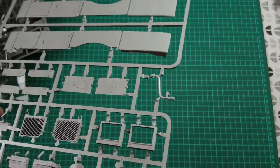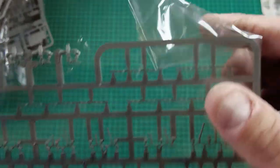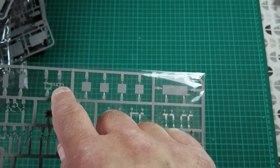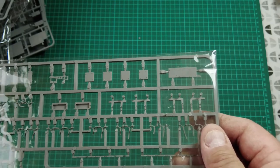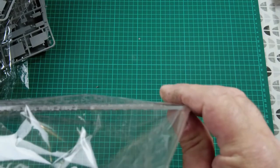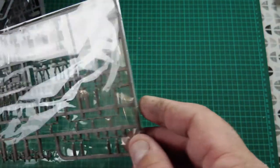Finally, sprue K contains more ERA attachment points and ERA panels, a track guard strengthener and attacher, what looks like the tow pintle on the back of the hull, and the tow cable ends — really rather nicely hollow, slide-moulded. The cabin heater exhaust is also slide-moulded with a hollow end. Stunning parts, stunning mouldings.